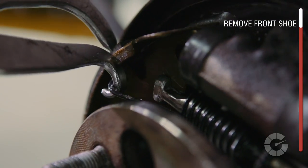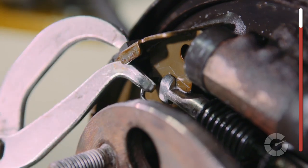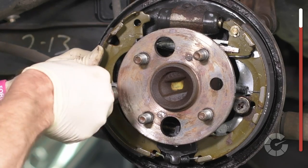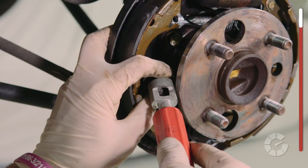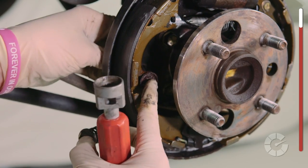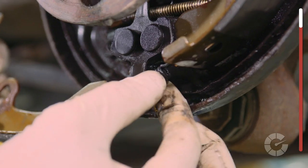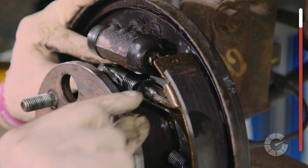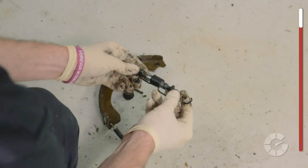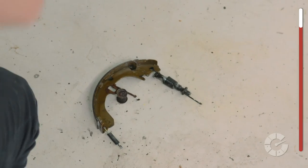Begin by removing the top return spring with needle nose pliers or special spring pliers found at any auto store. This spring pulls the brake shoes away from the drum when the brake pedal is released. Next, remove the spring and pin that holds the brake shoe to the backing plate by compressing the small spring and twisting to unlock the pin. Then remove the lower spring and the star wheel adjuster. Place each piece on the floor or bench in the exact position it was removed to help with reassembly.